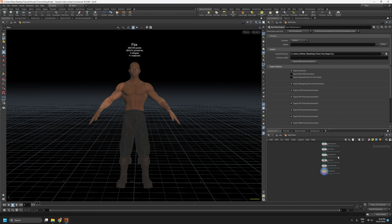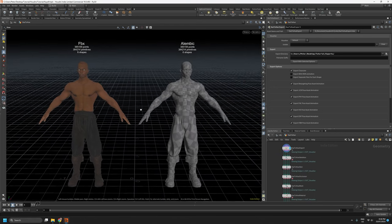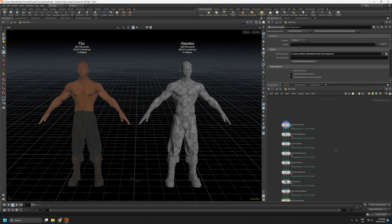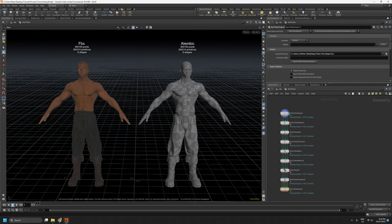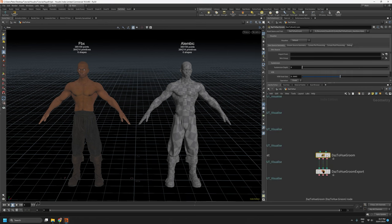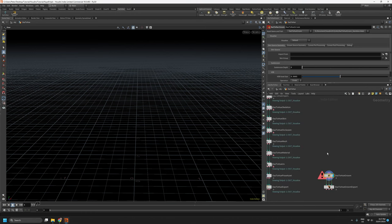I'm going to quickly export this base figure without any of its hair. So that's finished. Now we can focus on the groom side of things. Under the Daz2Hue shelf, there is a new Daz2Hue Groom button. If I click that, I'll get two nodes created: the Daz2Hue Groom node and the Export node. There are a few things we need to do on the groom node just to get up and running.